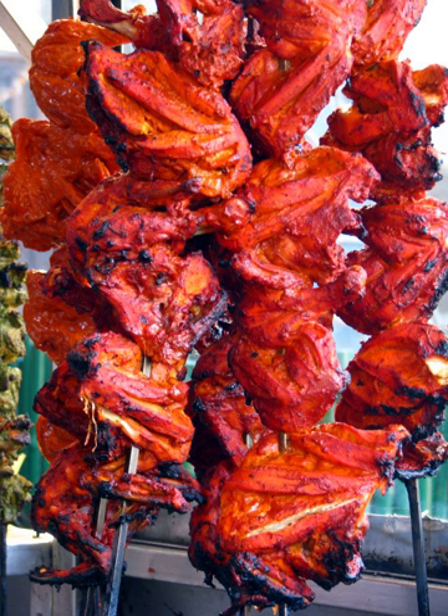Tandoori chicken was popularized in post-independent India by Moti Mahal, Daryagunj in Delhi, when it was served to the first Prime Minister of India, Jawaharlal Nehru. There, tandoori chicken became a standard offering at official banquets.